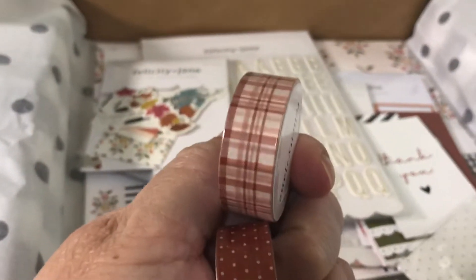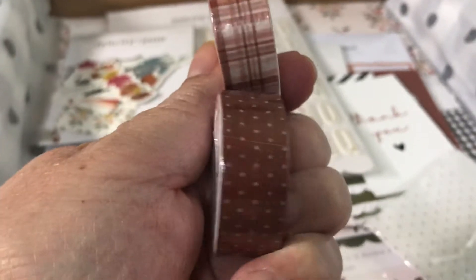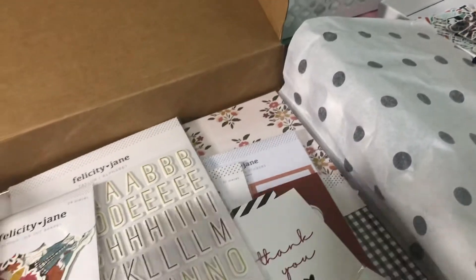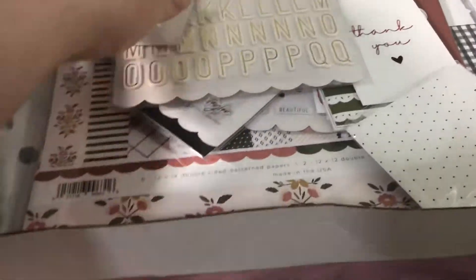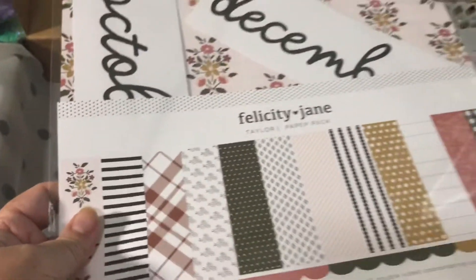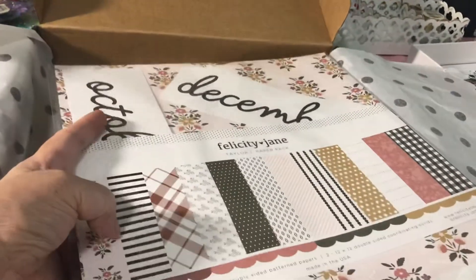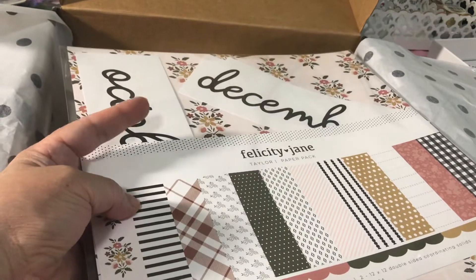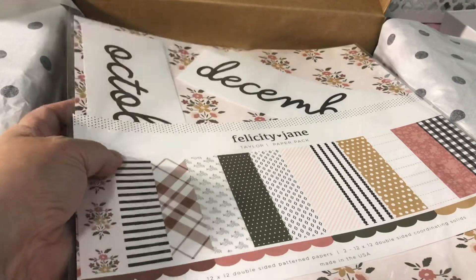Since it's an October kit, it's usually for fall, so it's really pretty — an autumn kit. I hate to show you all the stuff without showing you the papers first, but the papers are on the bottom. This is the huge 12 by 12, and she usually includes the month sticker — this is going to be October, November, and December, because she doesn't do a November or December kit.